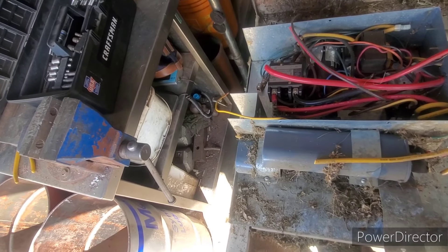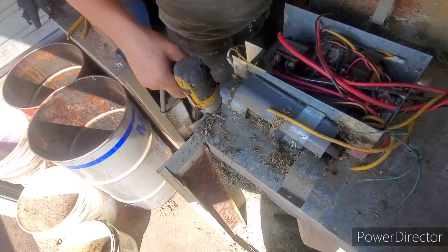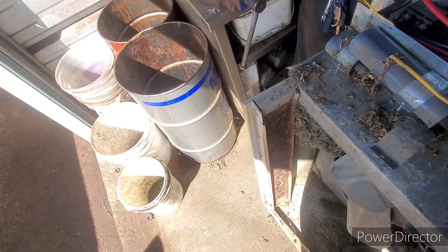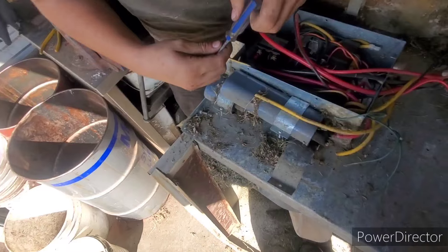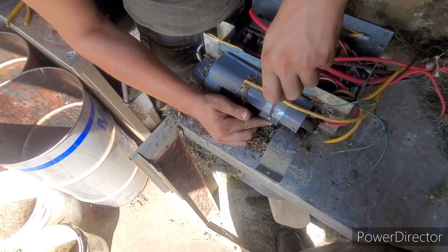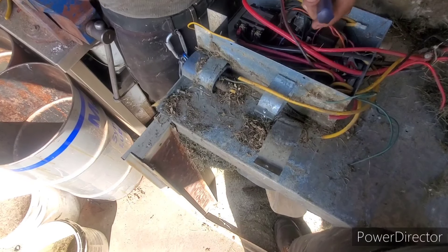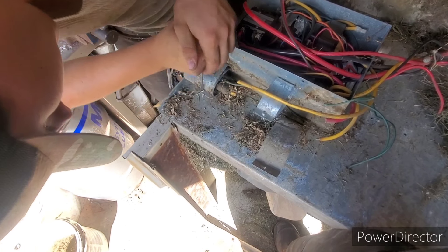Hold this one. You gotta undo the compressor capacitors first — those, with the flatheads. Just enough to loosen it. There you go, now you should be able to push it through. There we go. And that one's gonna be stubborn.